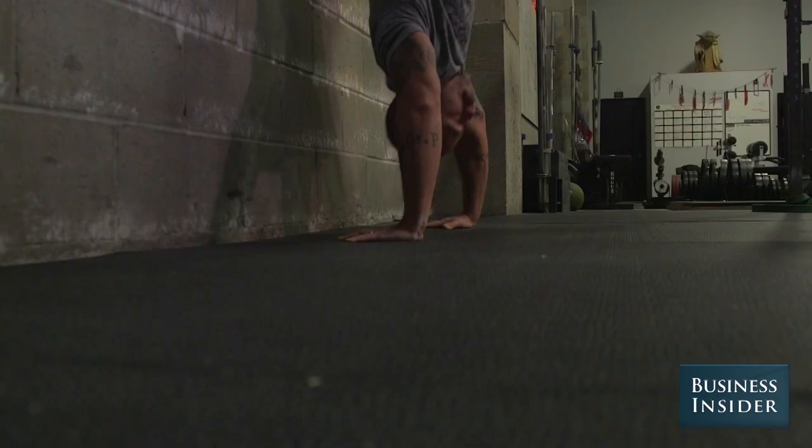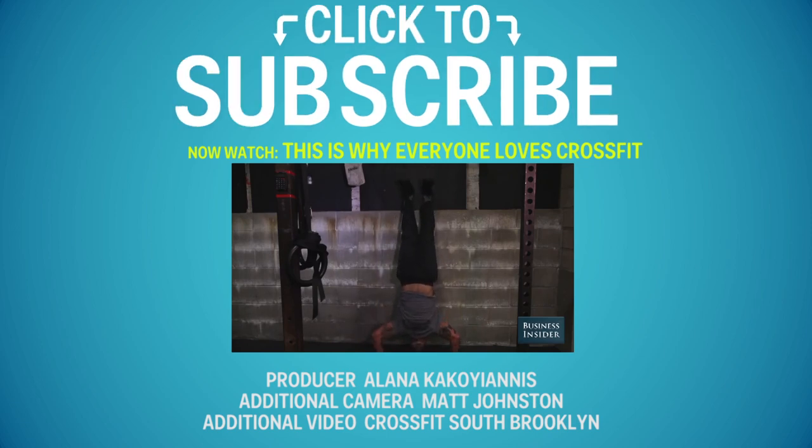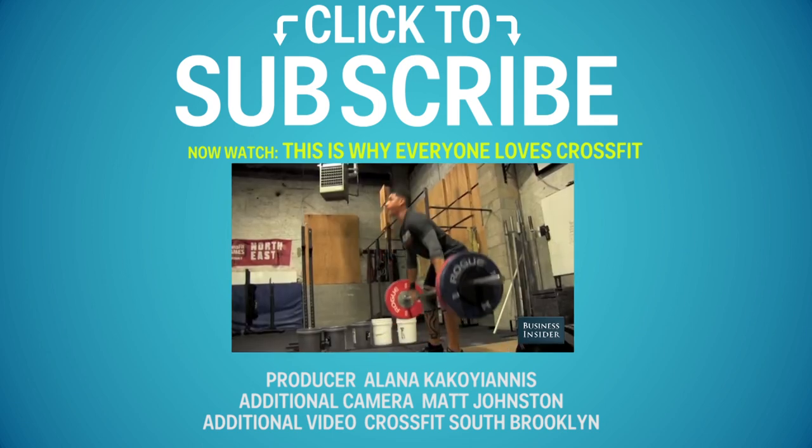The handstand push-up is obviously more challenging than a regular push-up. So if push-ups are easy, instead of just doing more of them, you can make them harder by kicking up to the wall. People tend to work out at comfortable levels and don't really adapt because the stress of their routine isn't high enough to force adaptation.